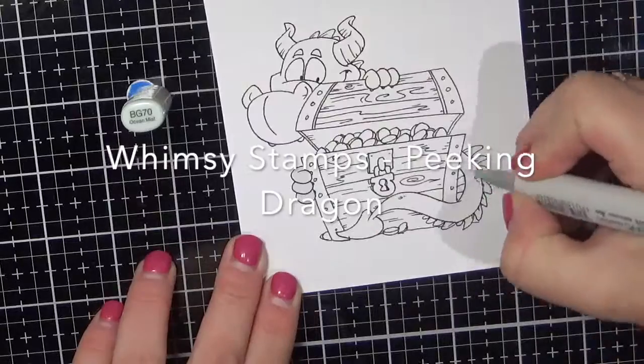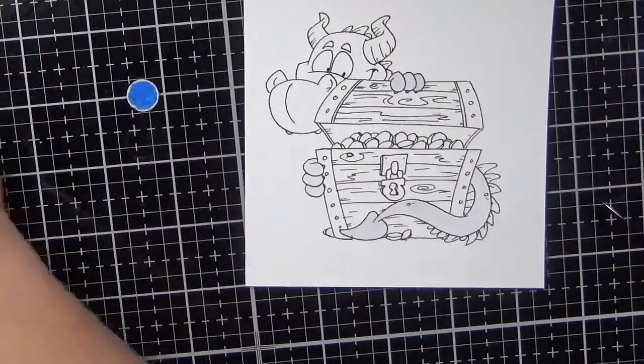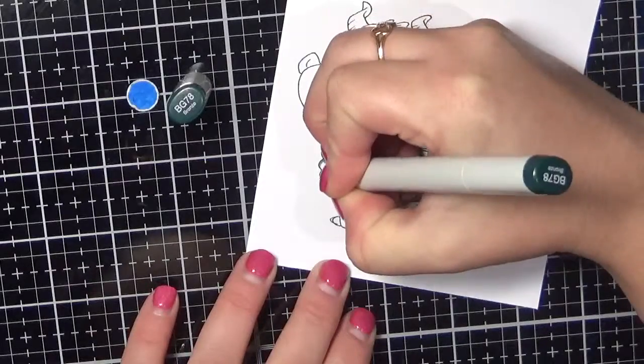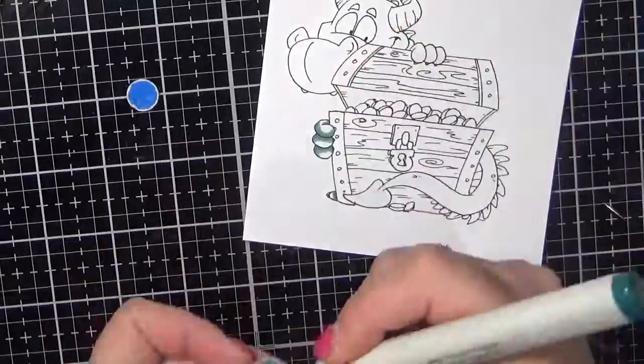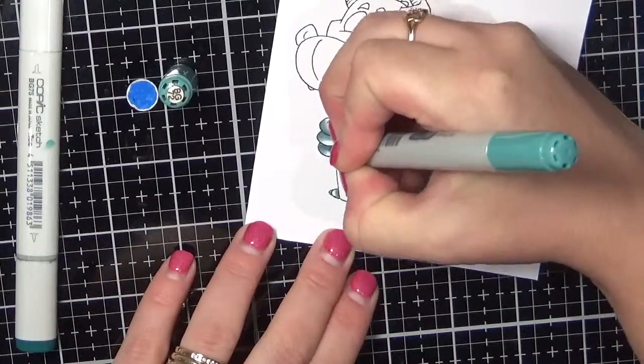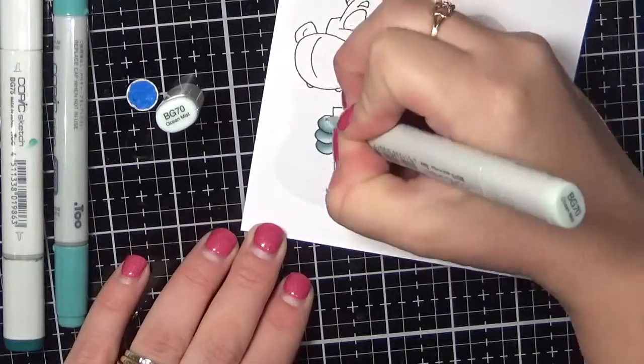I thought he was absolutely gorgeous so I have stamped him up using some Express Set blending card and some Memento Tuxedo Black, and I will be colouring him up with my Copic markers. So I'm using some colours today that I don't normally use.